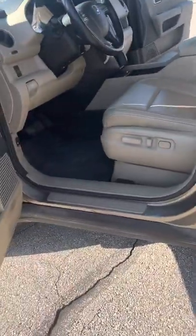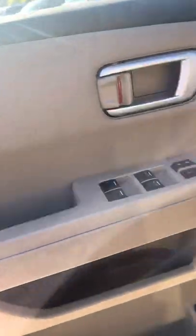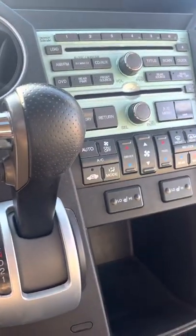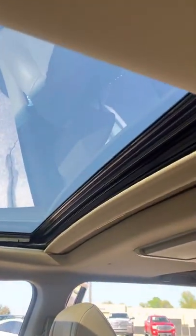Power seats on the driver's side at least, and they are heated. Nice little setup all in here. There's your heated seats. And it does have a sunroof as well.